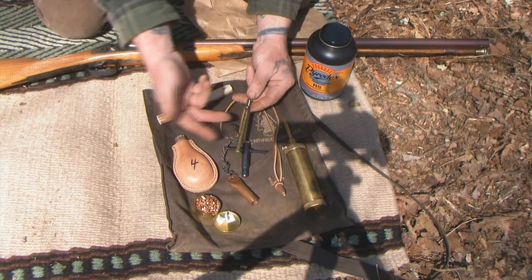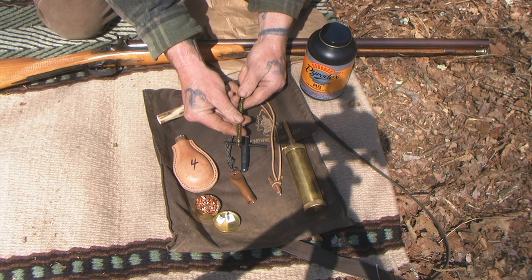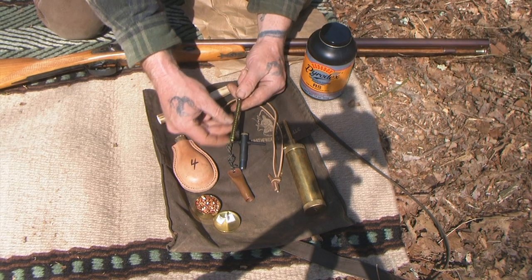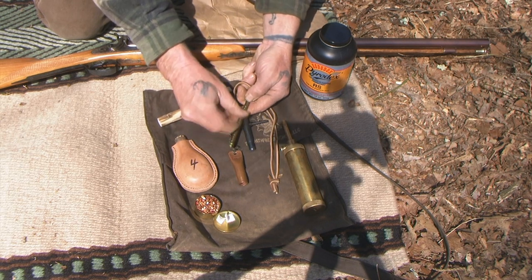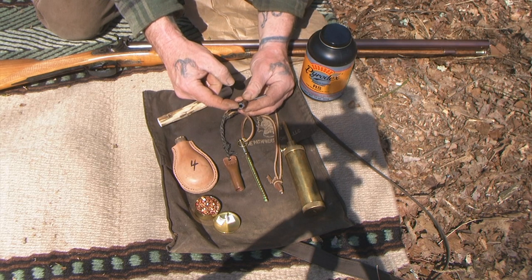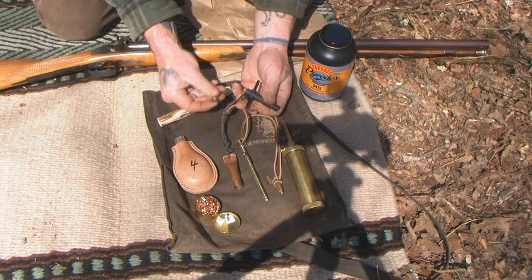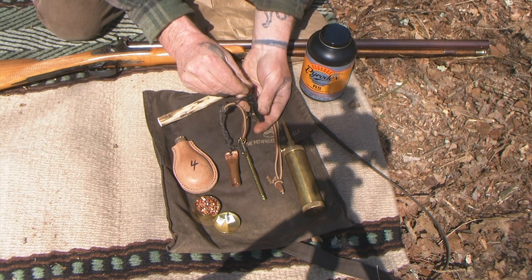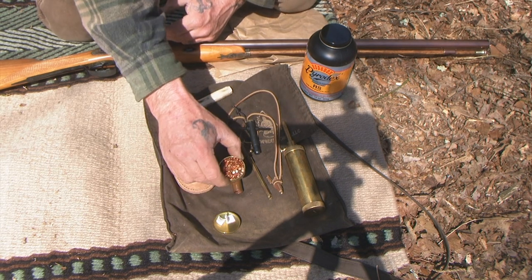You'll need a capping device — you don't have to have it, but it's very convenient. It stores several caps inside and pushes one forward into the alligator jaws so you can place it on your nipple and it will clip out. You can reload it from the backside; it's spring loaded. This tee tool right here is basically a nipple wrench for taking the nipple off to clean it, and it also has a nipple pick in the backside — a thin piece of wire — to clean the nipple out and maintain the airflow needed for the spark to travel into the barrel.